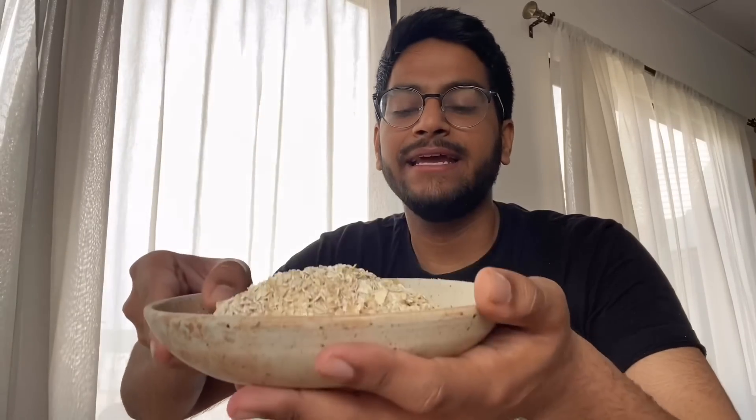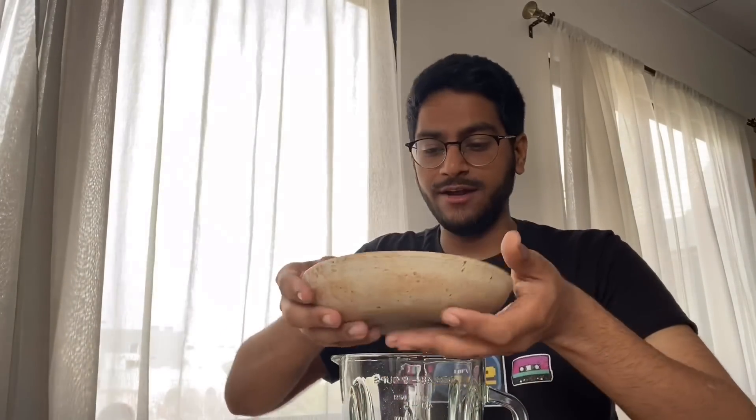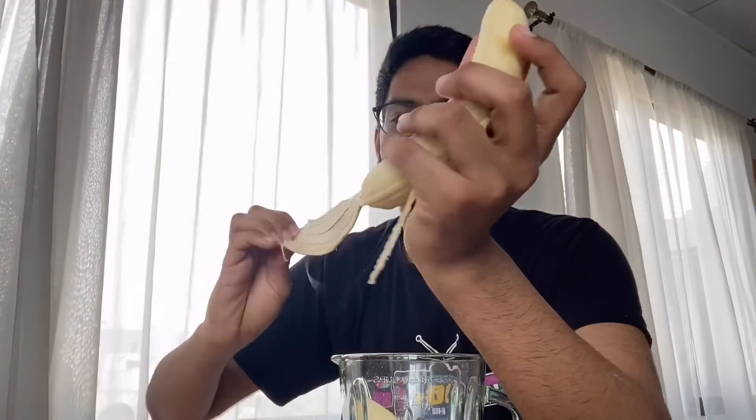I'm going to start by adding one and a half cups of rolled oats into my jar. To this, two bananas — I'll quickly peel them and add them to my food processor. Then I'm going to add two eggs into my batter. And if you want to make these eggless, they work perfectly fine with a flax egg also.